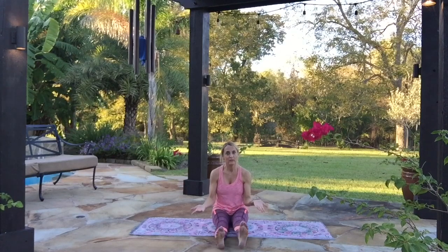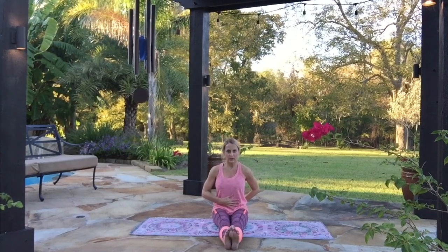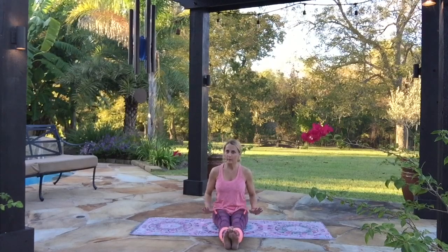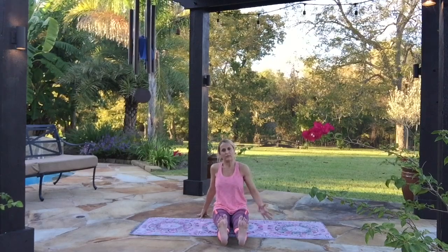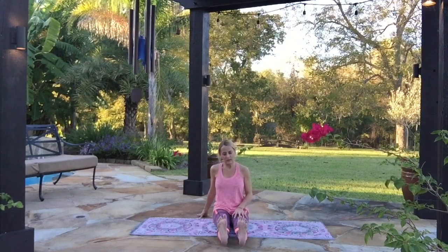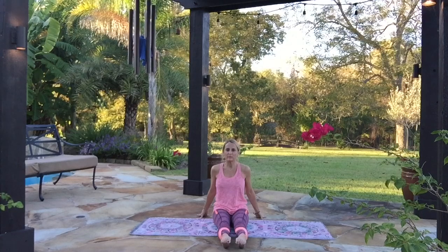Now bring both legs straight out in front of you — they don't have to be together, they can be a little bit apart. Keep a neutral spine, just like we're standing up nice and tall, just to protect our back. Your hands can come in your lap or down next to you. If your back is achy, bring your hands back here to support you. We're going to flex and point the feet while tightening all the leg muscles as we breathe. Inhale, flex the feet back — your heels might even lift off the floor. Exhale and point, squeeze in your calves. Keep that moving, feel tight through the thighs.